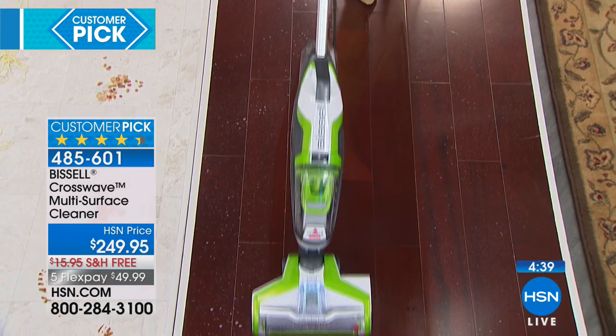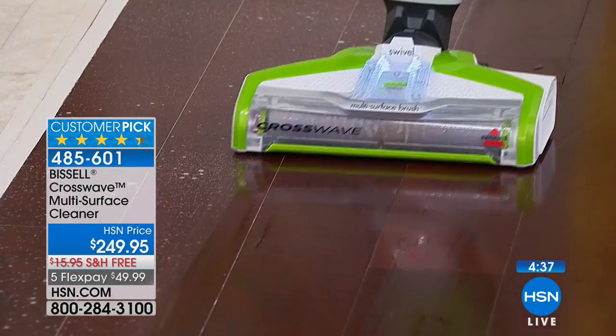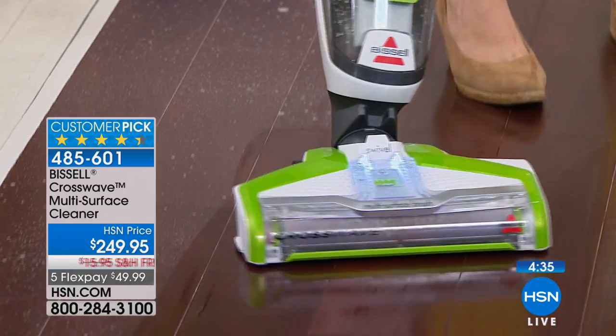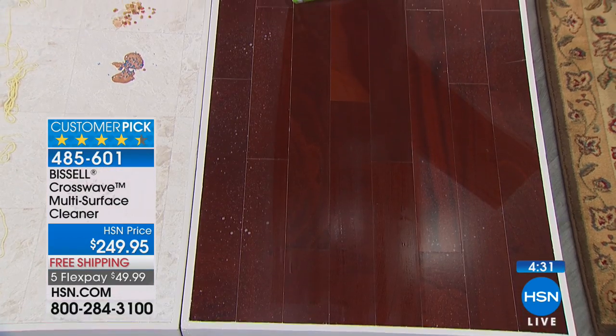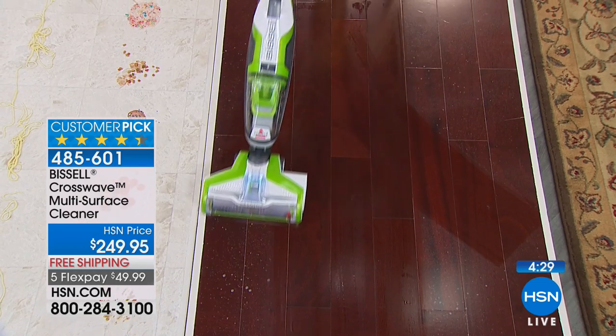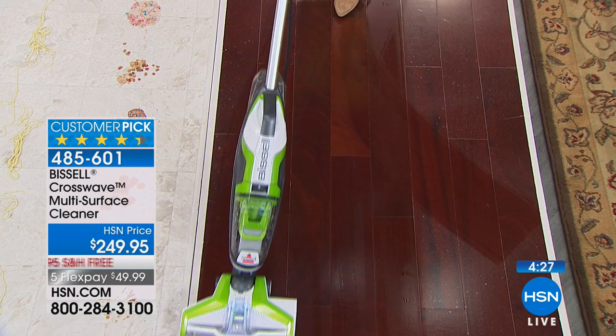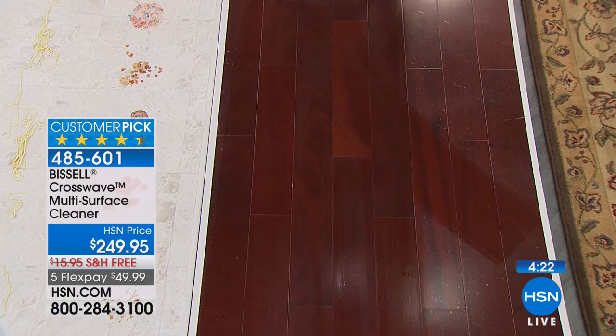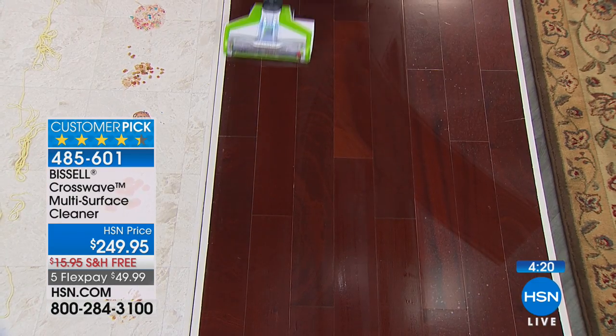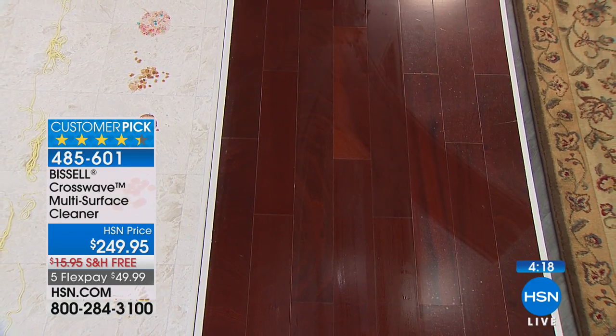Now we're going to go to the sealed hardwoods because Bissell knows so many of us have both. I just pushed the rug button when I was on the rug — now I push the hard floor button. It applies a different amount of solution for each surface — the machine knows what to do. Do you see all that sticky dust on the floor? That's why we buy sealed hardwood floors — we want them to look shiny. At the CrossWave, you're getting the right formula for sealed wood, tile, laminate, rugs and runners — all in one. You can maneuver it so easily, getting under high chairs and dinner chairs, scrubbing without leaving a wet, soppy mess. Just look at that shine.